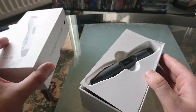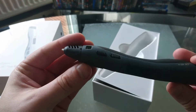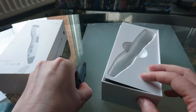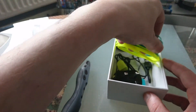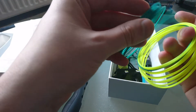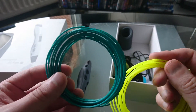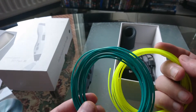Inside the box you get the pen itself. They come in different colors as well — you can get cool pens. It also comes with some plastic filament, but you only get two pieces, so you'll probably need more if you wanted to do a bigger project with this 3D pen.